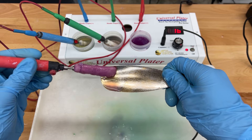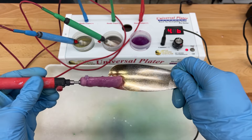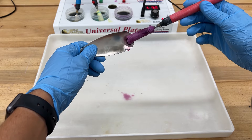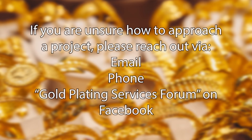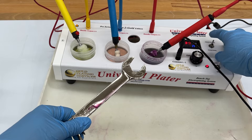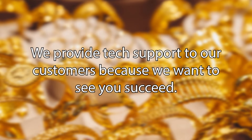Brush plating produces a deposit that is not as consistent across the surface as bath plating. The deposit is affected by voltage, current, how much gold is in the sleeve, the speed and pattern of movement across the surface, and the type of area and surface it is applied to. When planning a project, account for solution loss — this occurs through solution that drips from the item and the handle, as well as unintentional over-deposits in certain areas.